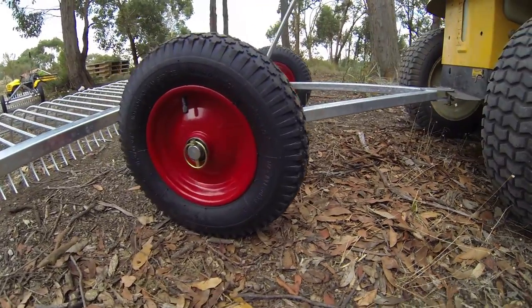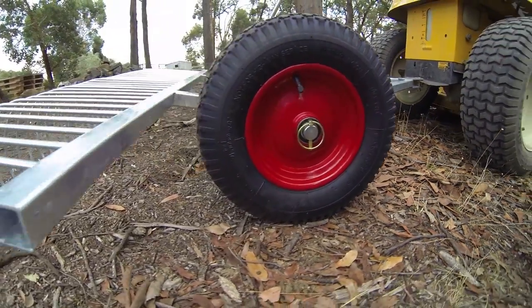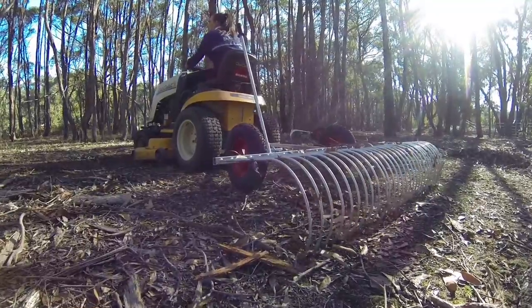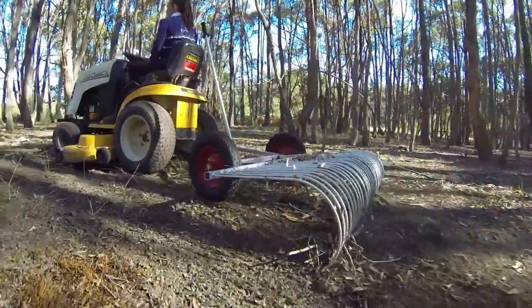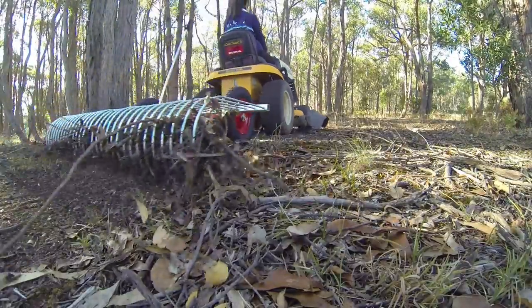16 inch pneumatic tyres provide a smooth ride over most terrain. Built in one and one and a half metre widths with tough eight millimetre tines to handle large areas of sticks and leaves.